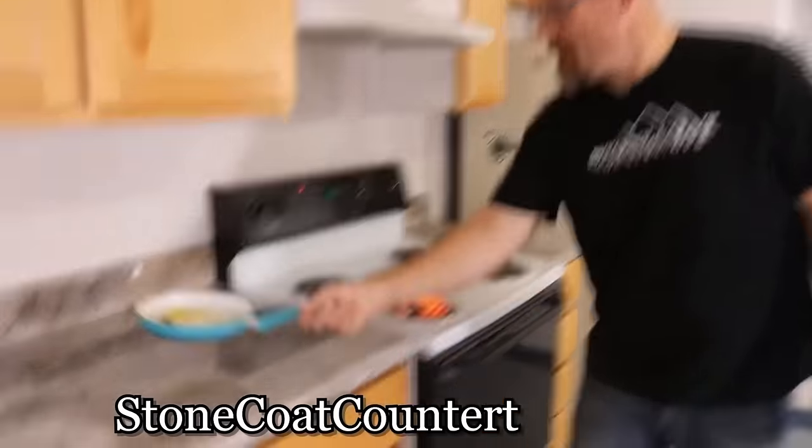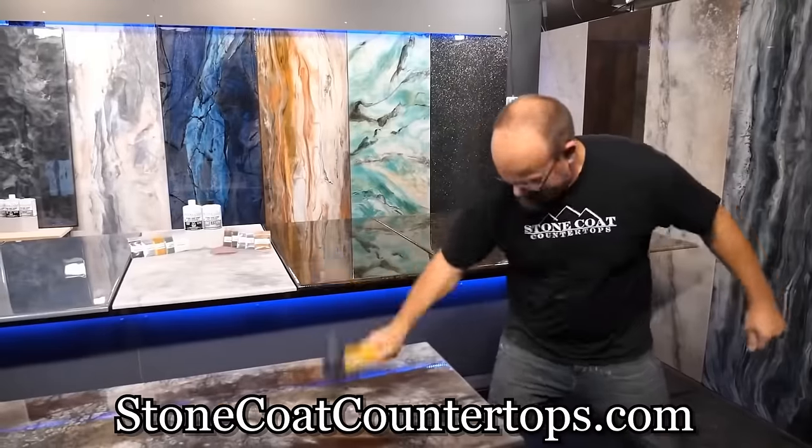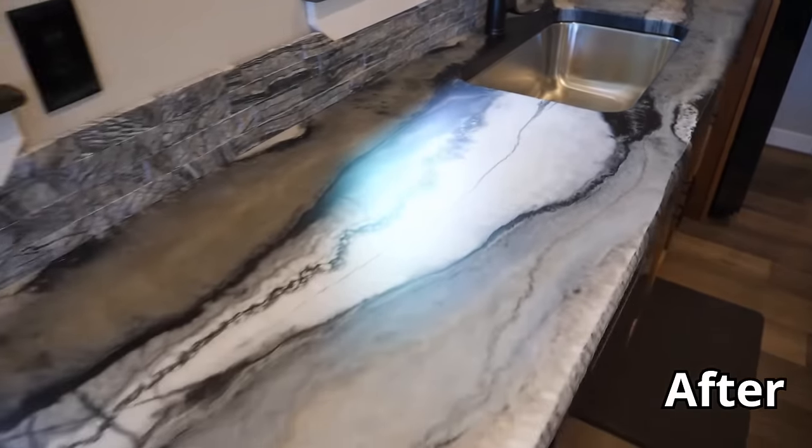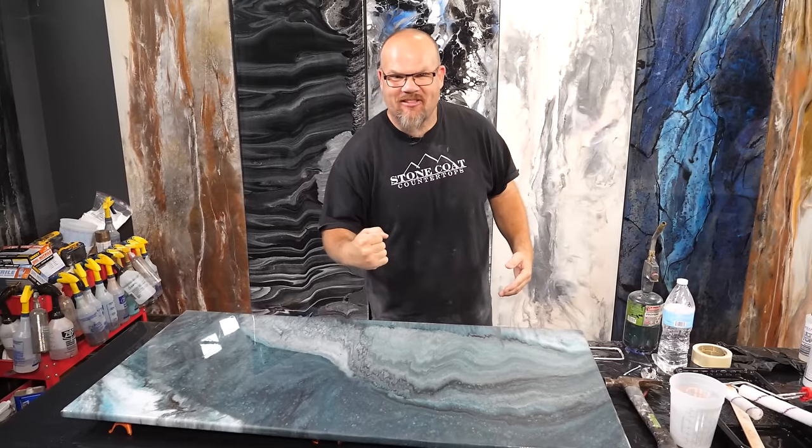Stone coat countertops are designed to handle the use and abuse of your countertops, your tables, desktops, vanities, and anything that you're dealing with in your house. This coating is designed to be tough stuff.